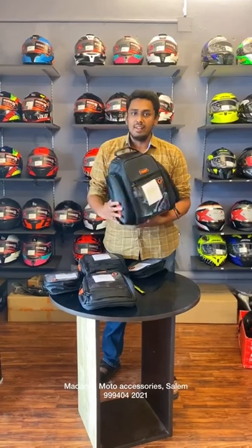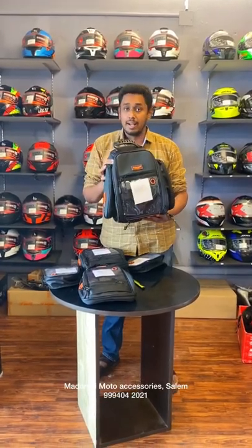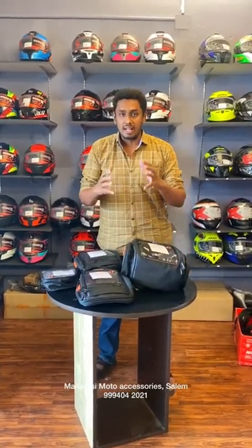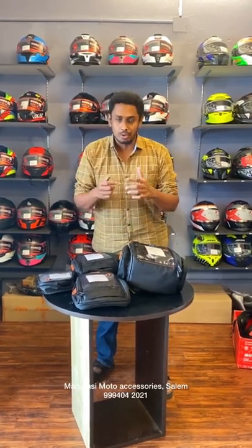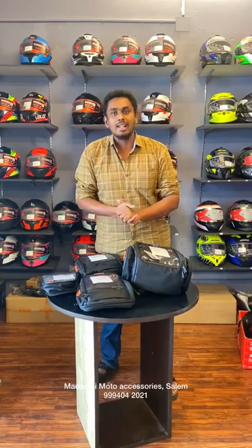So there are all three things in this tank bag — tank pouches and tank bags. Come to our Malasi Motor Accessory store. They are available to you, thank you so much.